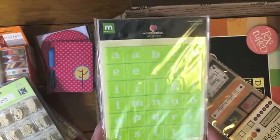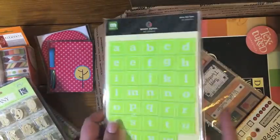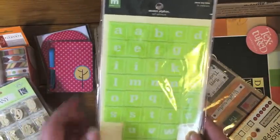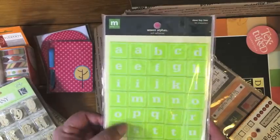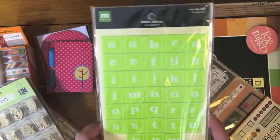These are some Making Memories woven alphas. There's six different packages in here — each package is one sheet like the sheet you see on top, but there's six packages inside. They're like a little fabric square with a woven fabric texture.